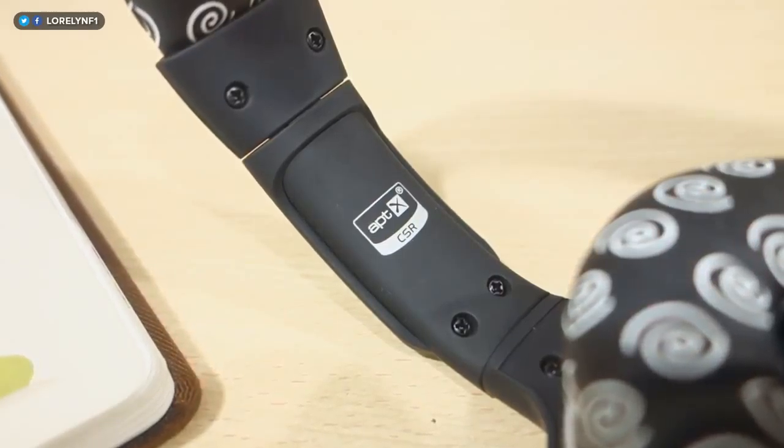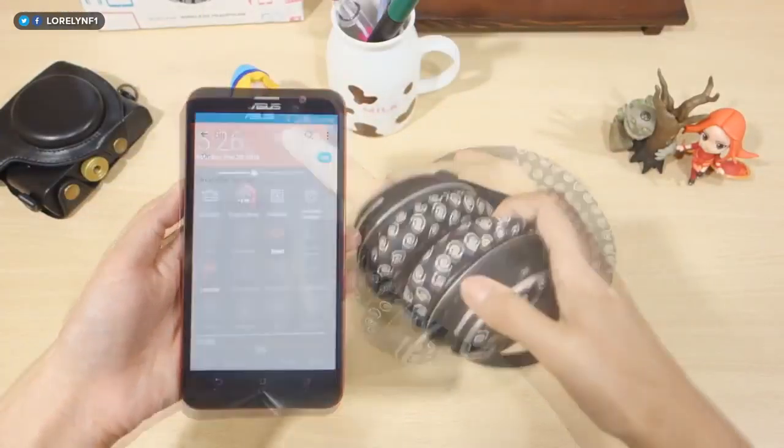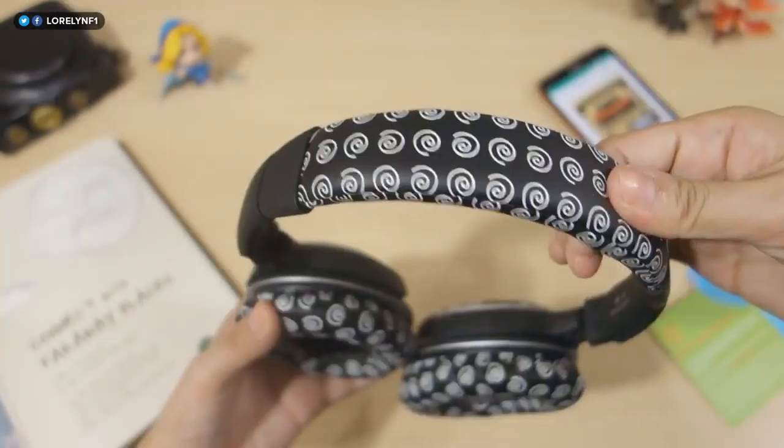The packaging is straightforward and minimal. Inside you'll find a USB cable for charging the device, an audio connector so you can use the device in wired mode, a golden cord that gives you an additional warranty and opportunity to share your review with Mixcder, a manual, a carrying pouch, and the headset.